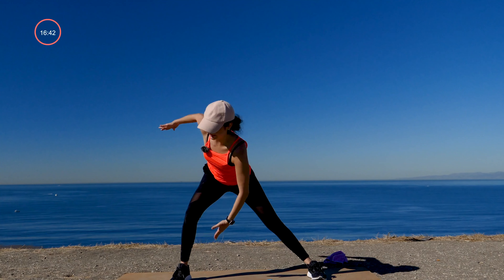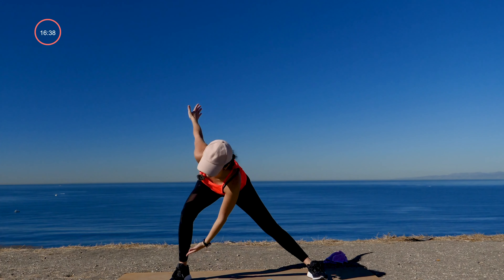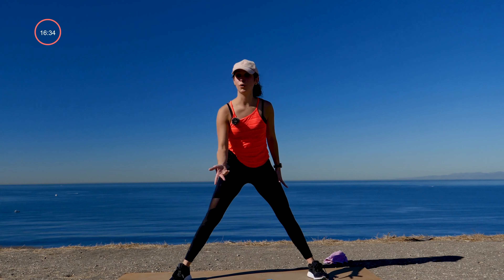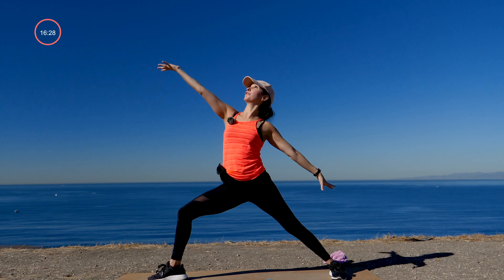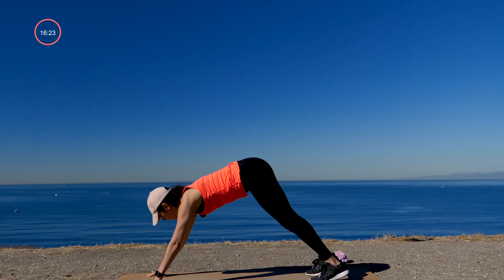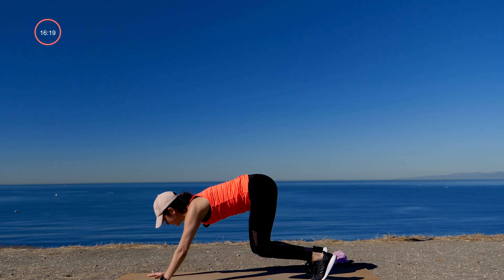From here, step your feet wide — we fold forward. Slowly roll up, bring your palms to touch. Shift it side to side with the hips. Hips back, belly in. Add the arms just for eight, seven, six, five, four, three, two, and one.